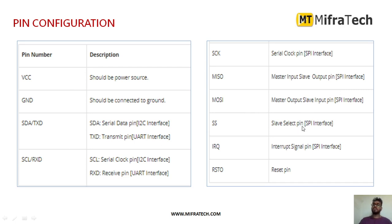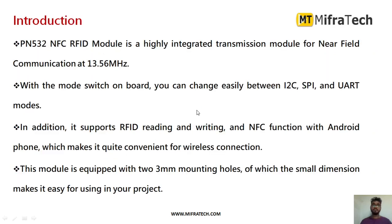SS is the slave select pin used for SPI interface — it is used to select the slave device. IRQ is the interrupt signal pin, mainly used for SPI interface. RSTO is the reset pin. These are the different pins present in this NFC module.